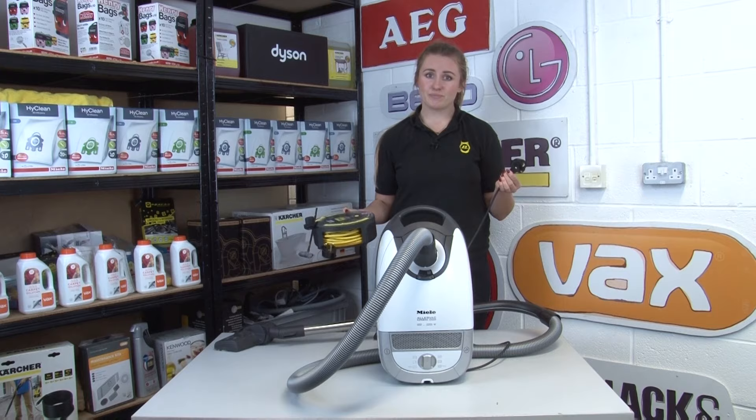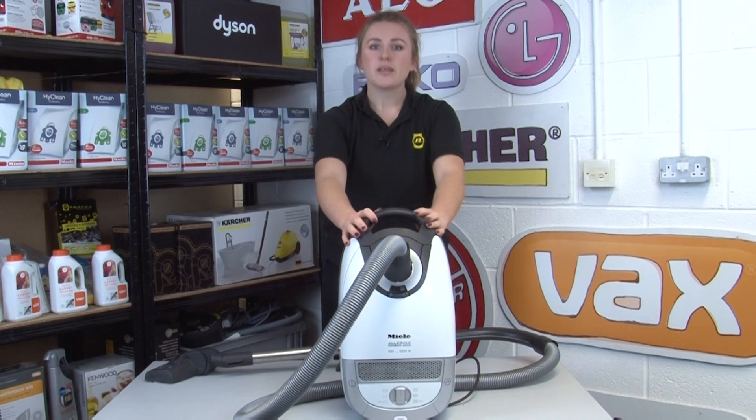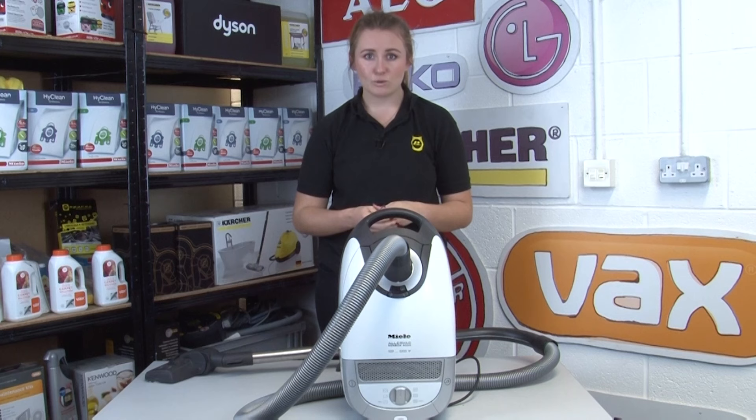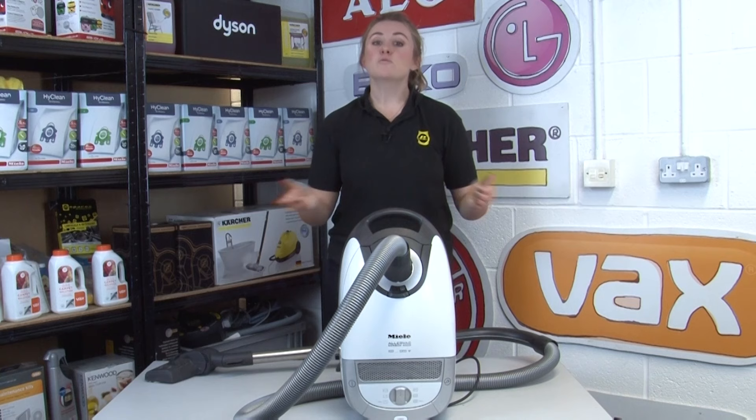Our next piece of advice is to be aware of appliance safety recalls. We really recommend that you take the time to register your vacuum with the manufacturer as soon as you get it. If you've had your vacuum cleaner for a while, you can do a quick internet search to check that it's not on any recall lists. An appliance recall is when the manufacturer identifies a serious problem with your appliance and you should stop using it straight away and get the problem sorted. For more information on appliance safety recalls, check out our video up here.